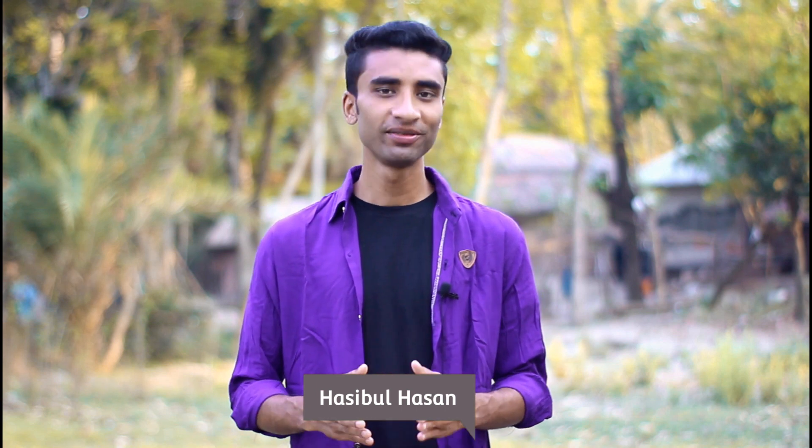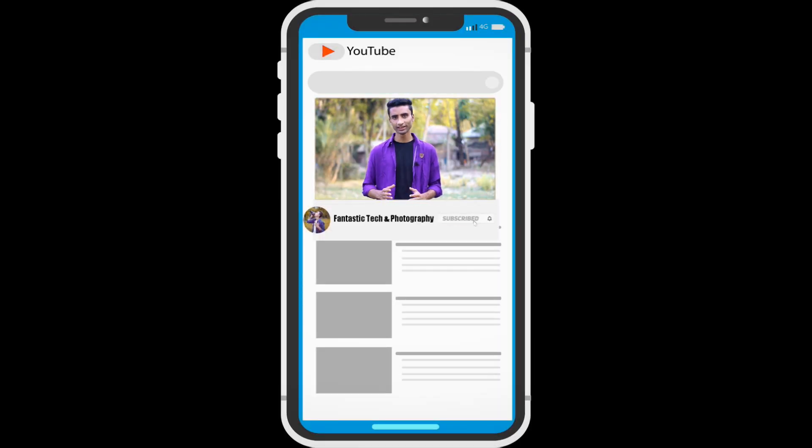Welcome back, guys, to the Fantastic Photography channel. It's a fantastic video. If you like this video, please subscribe to our channel and join our fantastic family. We will see you in the next video. Are you subscribed? Let's start with the video.